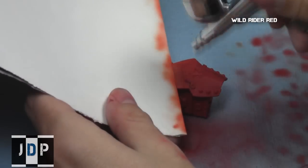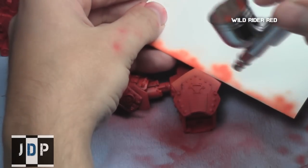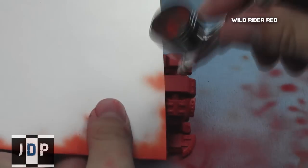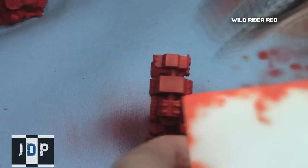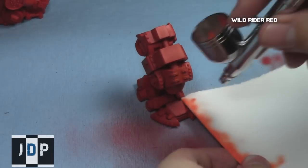I continued the gradient on the shields by making the top edges really nice bright reds with Wild Rider Red, going all the way down to Mephiston Red at the bottom of the shield. This step didn't take very long since I only focused on the very exposed areas and just the edges of those areas.